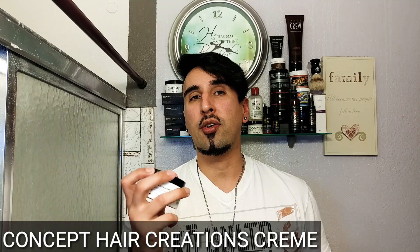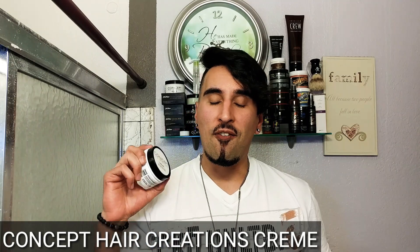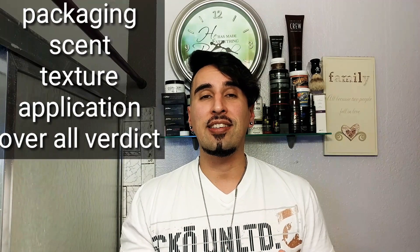Welcome everyone. So today we're gonna be doing a review on a sculpting wax cream by a company called Concept Hair Creations. They are a new company out bringing fire hair products for men. Today we're gonna be checking out their brand new cream and seeing how good it really is. We'll be going over the packaging, the scent, the texture of the application, and then my overall verdict.